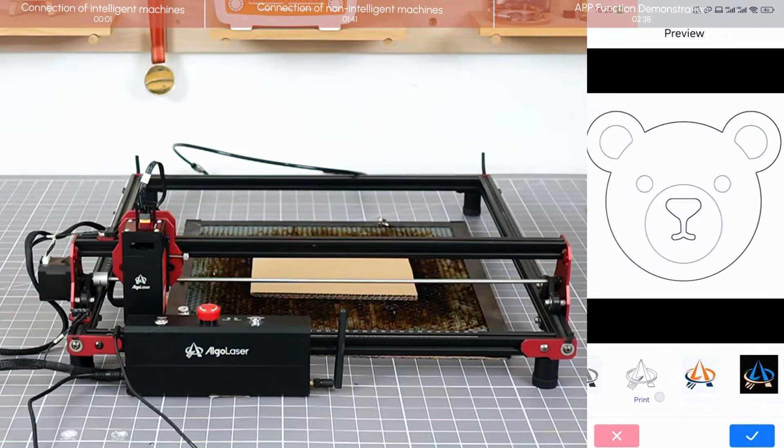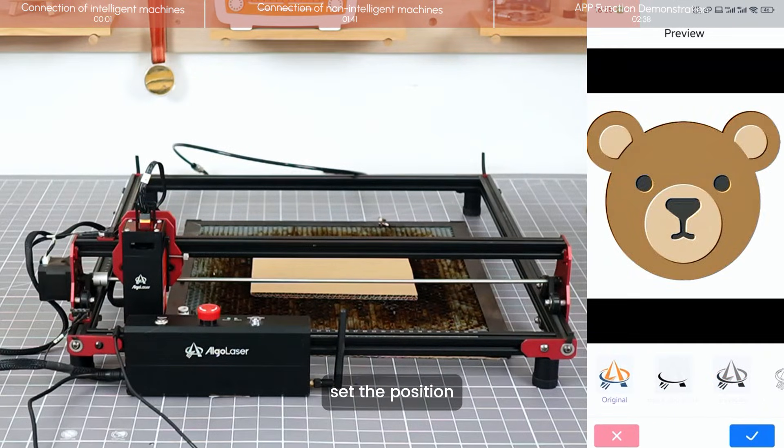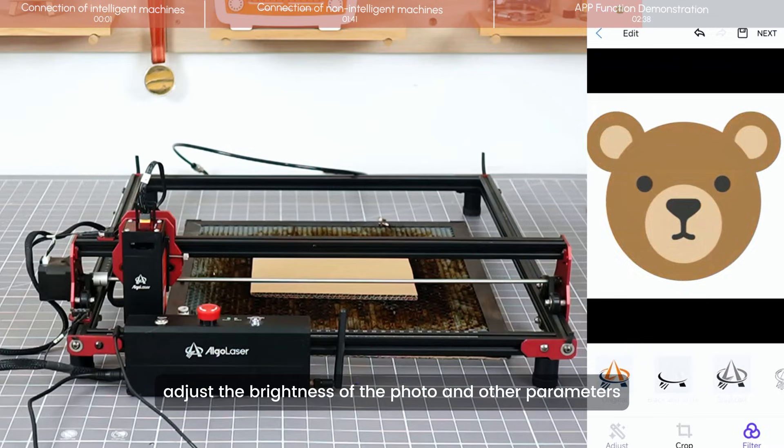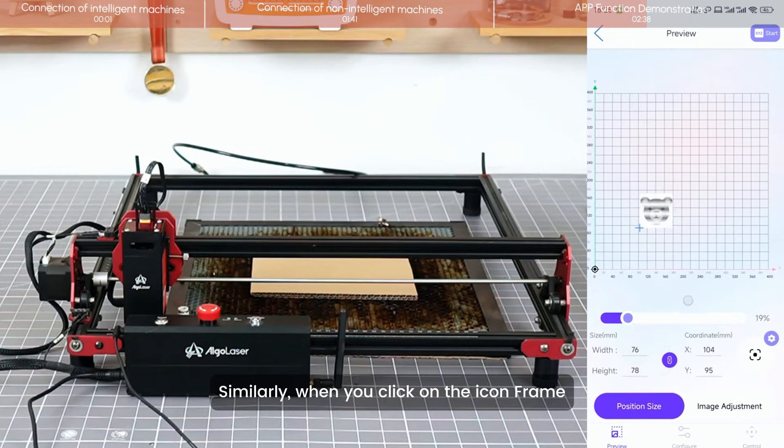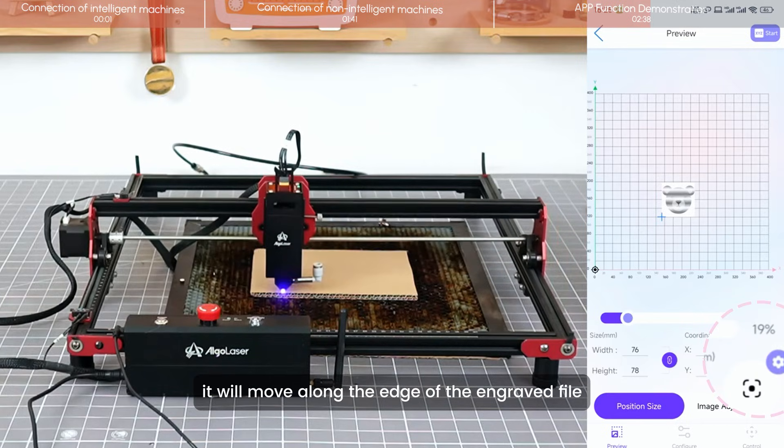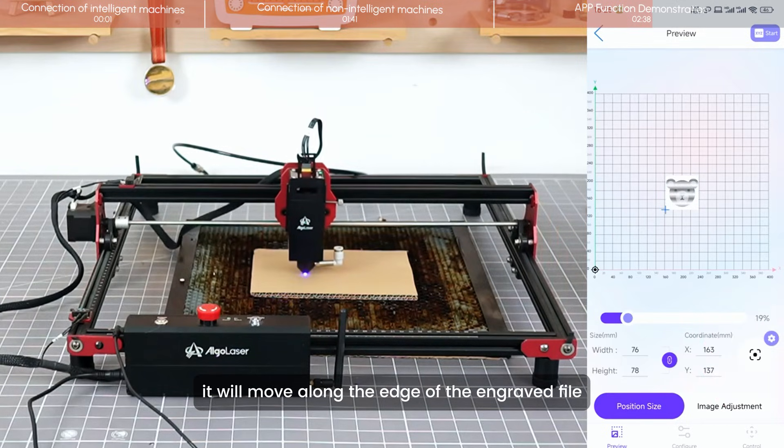Go to the preview page. We can adjust the size, set the position, and adjust the brightness of the photo and other parameters. When you click on the icon frame, it will move along the edge of the engraved file.